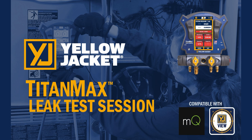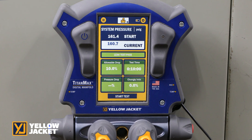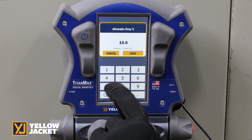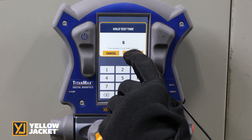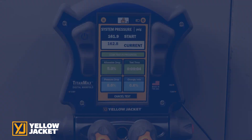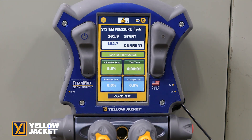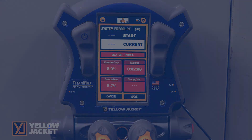The leak session, with built-in pressure sensors in the TitanMax, allows you to complete a nitrogen pressure test of the system and to complete a hold test to ensure no system leaks. Set the system target allowable pressure drop and the required hold time. Start the test. Upon completion, if the test holds within the allowable pressure change, the test passes and shows on the screen. If it fails, the screen will turn red to show that it failed to hold the required allowable pressure drop for the duration required.